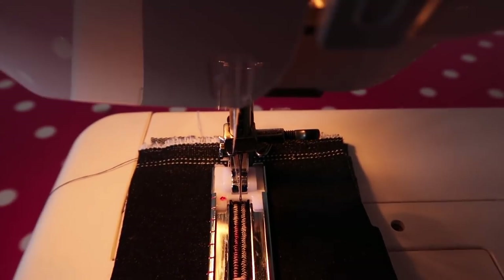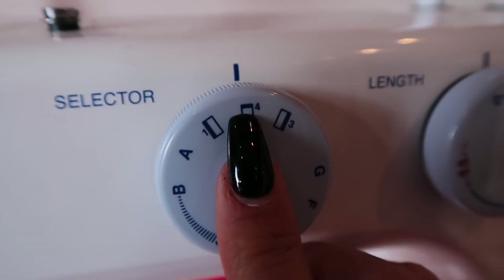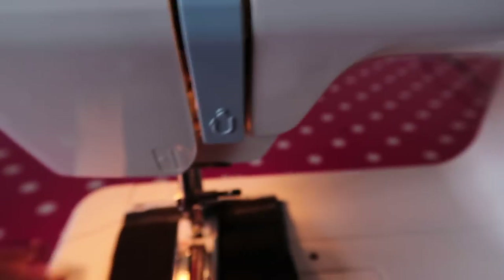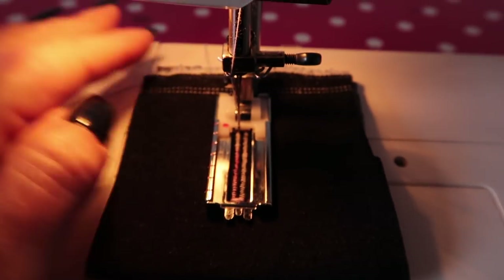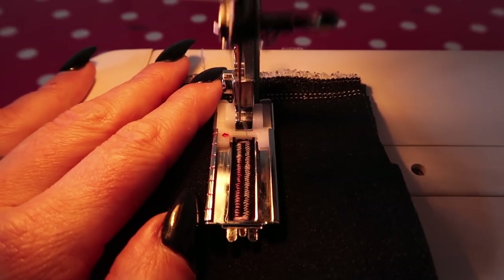Once it gets to the top, you're going to change that stitch selector again — this time you're going back to the middle, to number four — and now it's going to go across the top. Go for about ten stitches again.